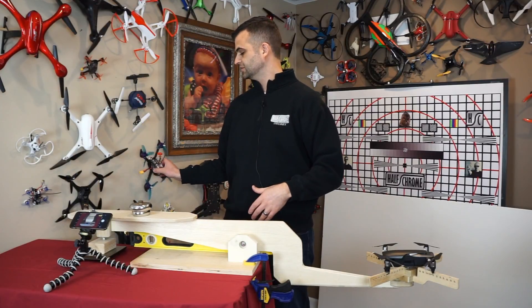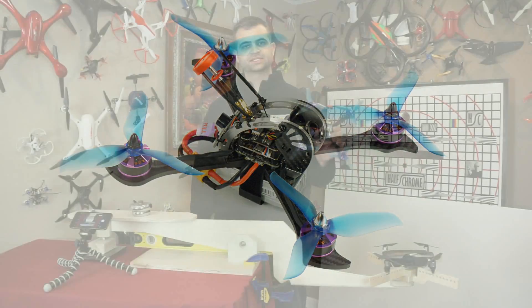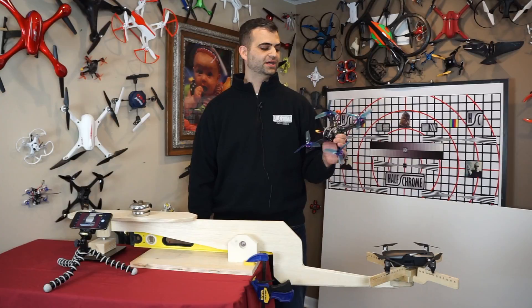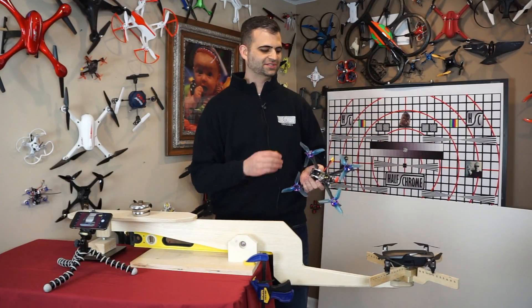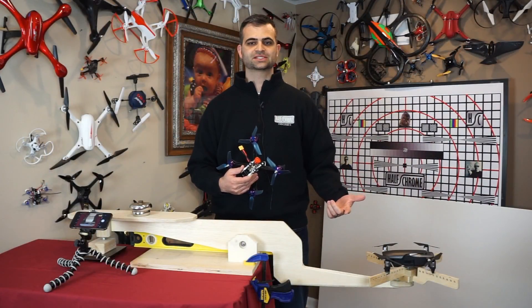Just to give you some sense, a racing drone like this guy — this one happens to be our most powerful on a four-cell battery, 4S — this guy will do six times its own weight in thrust. So quite a bit different deal, but it's trying to do something very different. This is a racing machine. This is a photography machine for a consumer. So let's test it out.